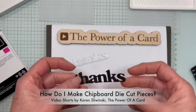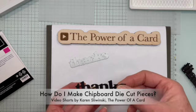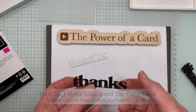Sometimes it's really nice to have this popped up, but because they're kind of thin, I like to turn them into chipboard. So I'm going to show you how I do it.